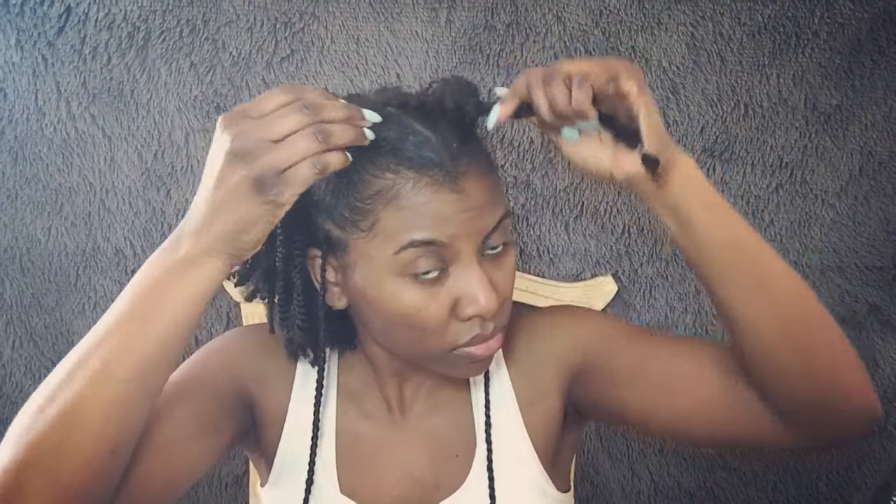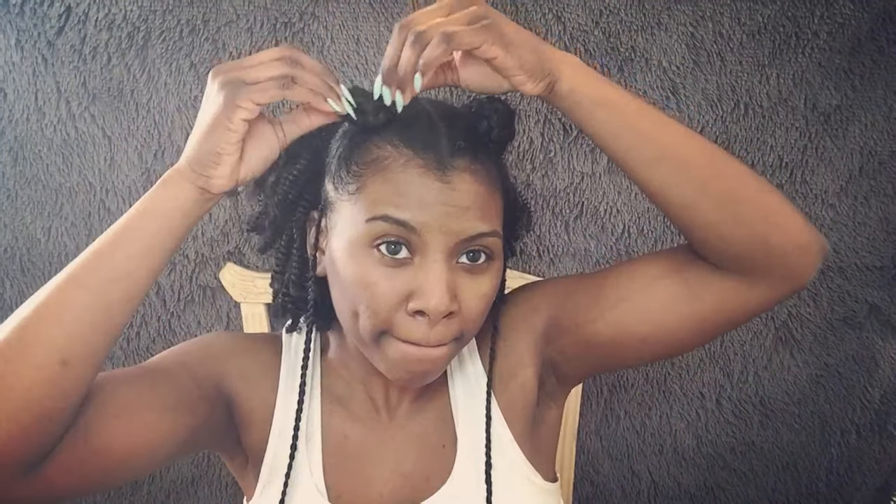Now it's time to add the buns at the top. Get some braiding hair, put an elastic or rubber band around the hair in a loop, and then put the loop around the base of your ponytail. Because I wanted a braided bun, I'm braiding down the hair, then I'll secure that with a rubber band and wrap it around my bun. After you finish wrapping the bun, secure it in place with a bobby pin or hair pin to ensure that it stays in place.